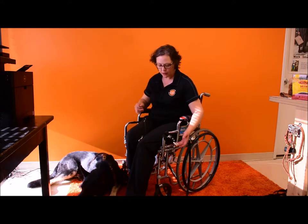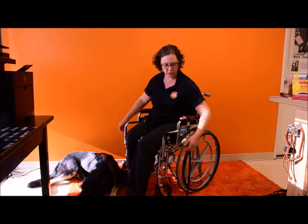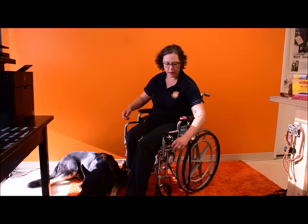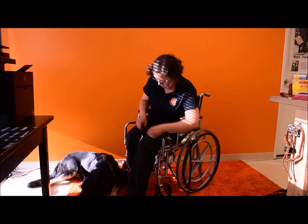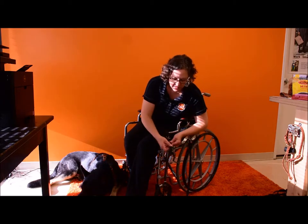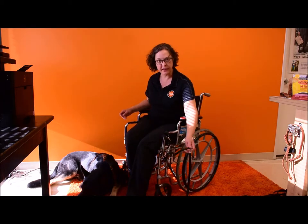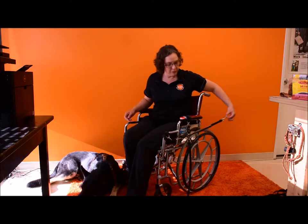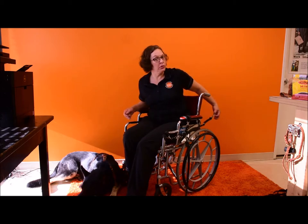It's very easy to attach — no tools are necessary. This will remain on my chair. I have chosen a place where it doesn't interfere with my ability to use the chair or the brake, and where the leash, as my dog is working, will be in a location short enough to not get tangled in anything, and just barely long enough for my large dog to squeeze through behind the chair as we go through a doorway.